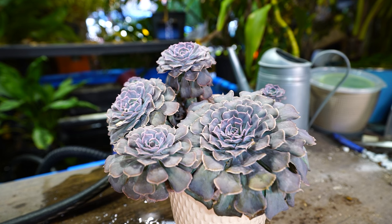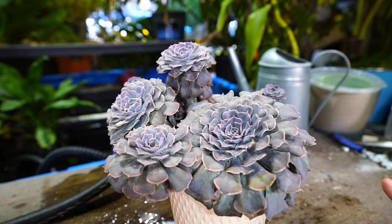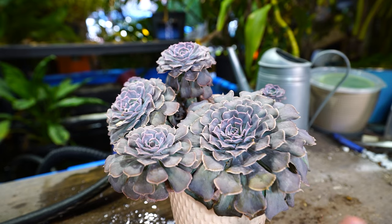A rule of thumb I always go by with plants is when in doubt, hydrate. Before you do anything else, if something's wrong with the plant, make sure it's hydrated. First check that you haven't been overwatering, but once you've established the plant's thirsty, water it and then move on to whatever else the plant needs.